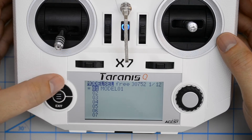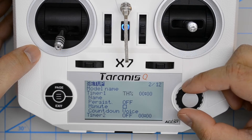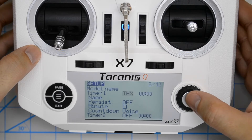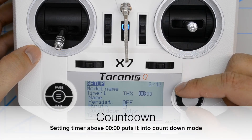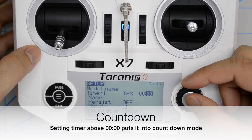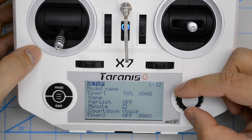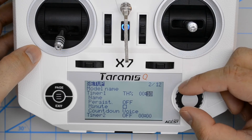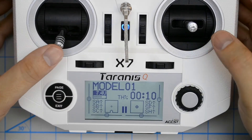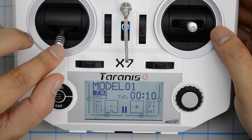Now let's take a look at some more settings. I'm going to change this to throttle percent for the rest of our settings, and now I'm going to put in a predefined value — let's say 10 seconds. Now it starts at 10 seconds. Now I move the throttle up.